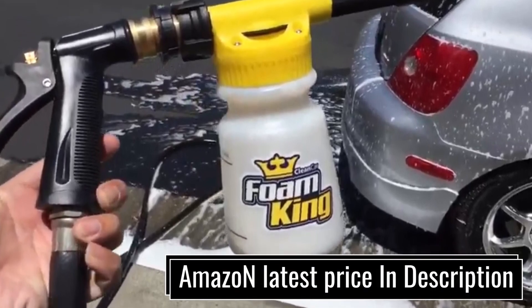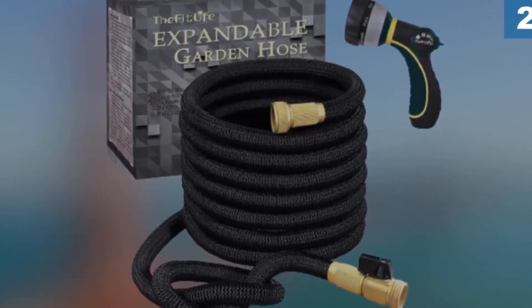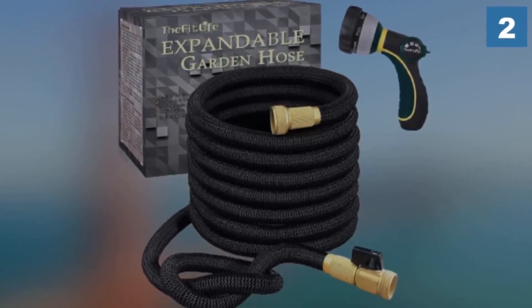Check the links in the description if you want more information and the most up-to-date pricing on the products we mentioned. So let's get started with the video.